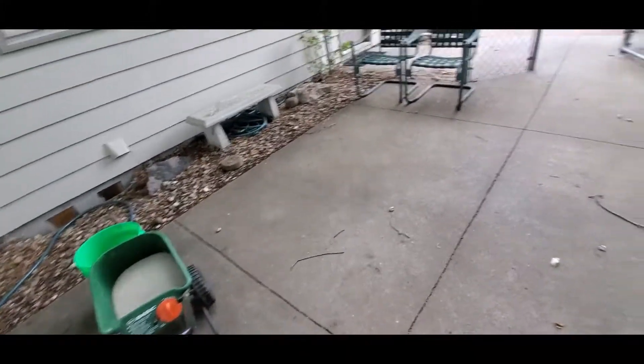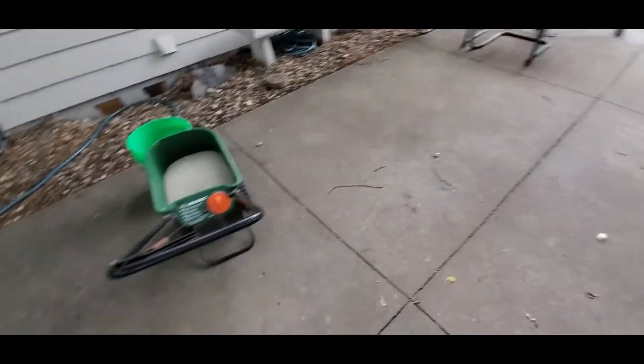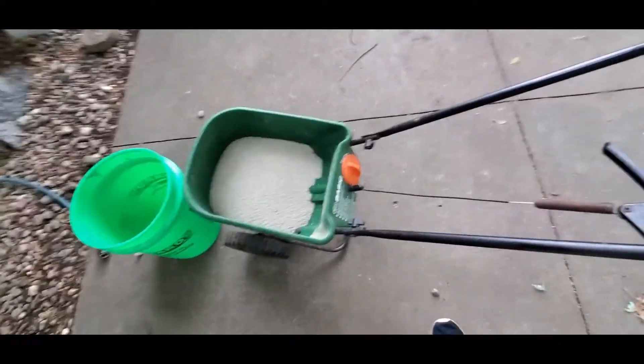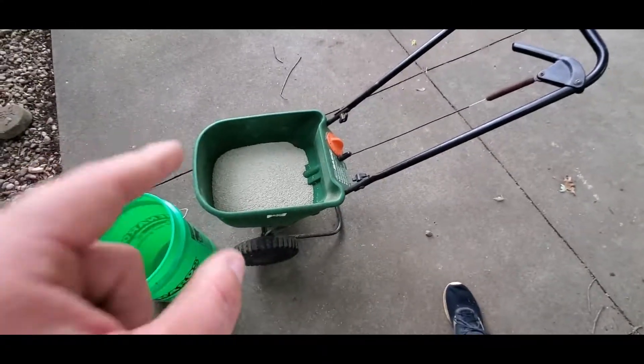Guys, if you didn't already watch it, I had a video up for my seeding and starter fertilizer. Well, I got a bunch of starter left over and I don't really have anywhere to use it. I did the application rate recommended by the bag and didn't get the whole bag out.